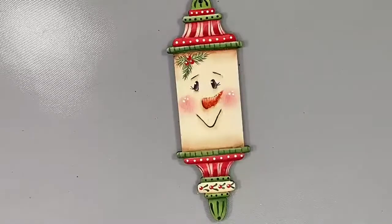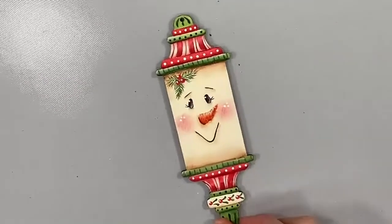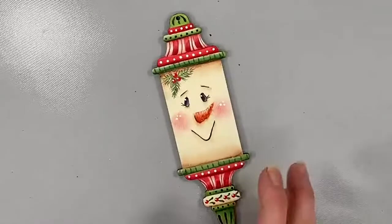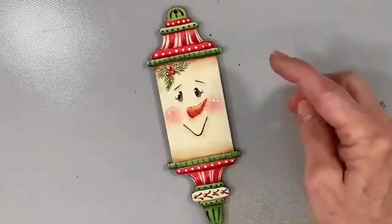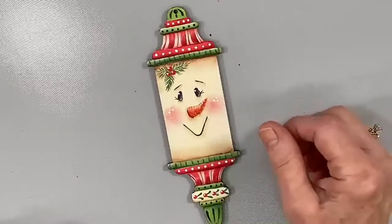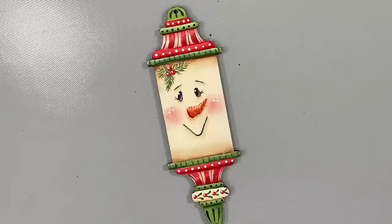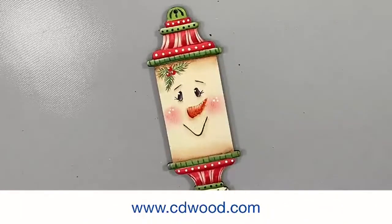If you've already ordered your surface and you're ready to go, grab your brushes and we'll get started. If you haven't gotten an ornament, another surface will work just as well. We are going to be covering some of the basics of creating a snowman face. I do not use patterns, but there is a free pattern included — just go to www.cdwood.com. This is the Flurry Snowman ornament and the free pattern packet includes a color photo and a line drawing.